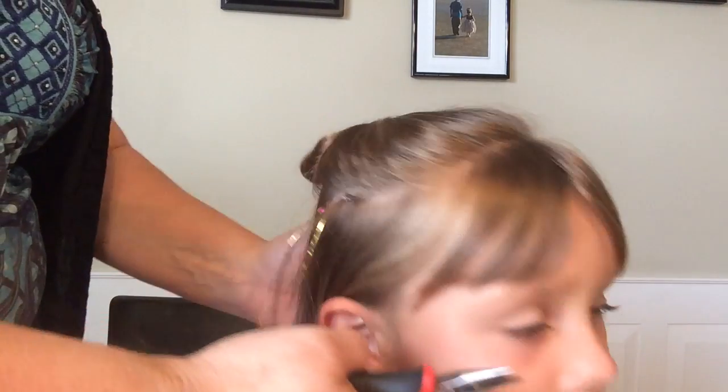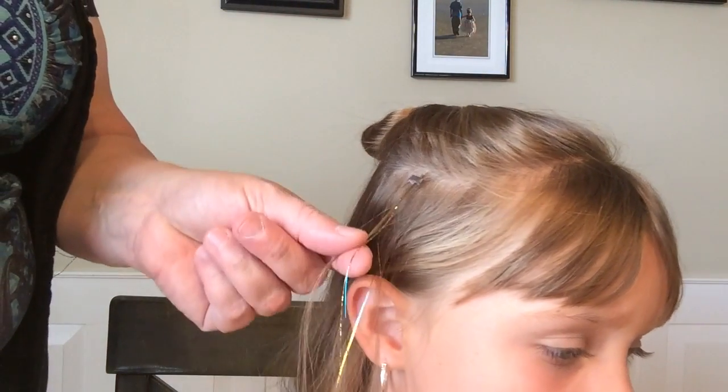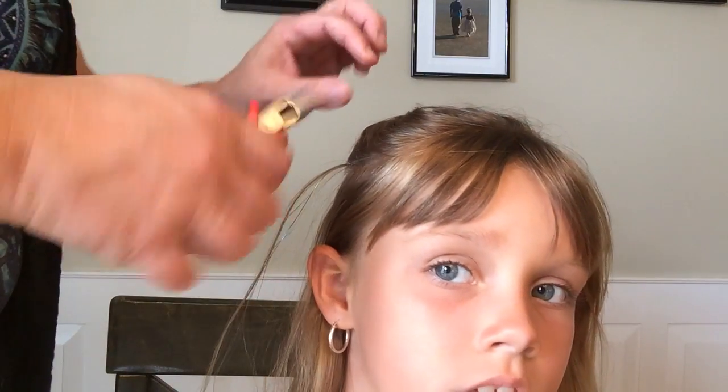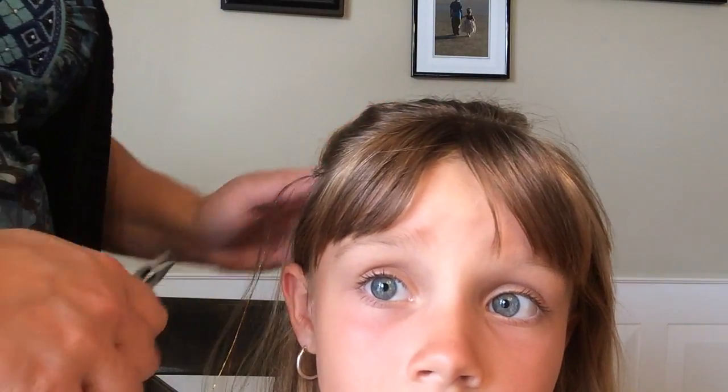So now you have your tinsel and your bead attached to the piece of hair. When it grows out you can just squeeze it the other direction, push it back up and squeeze it again. You can wash it, blow dry it, whatever.